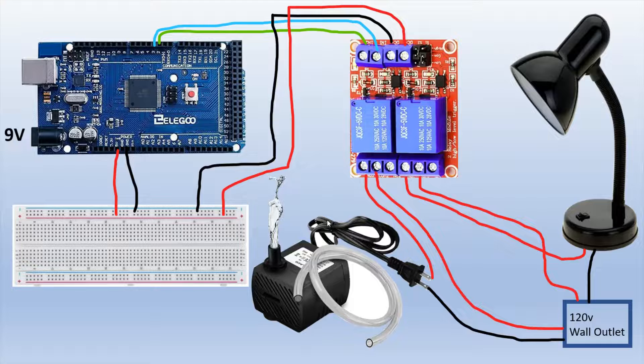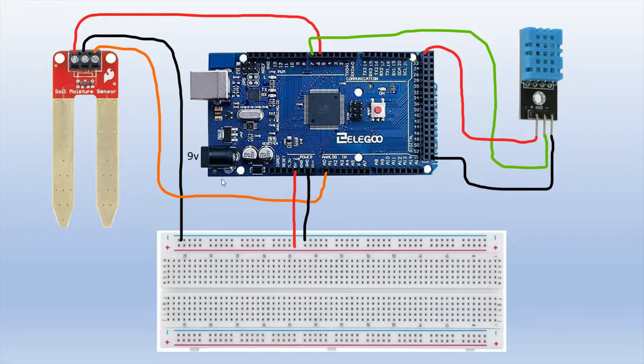I used extension cords because I didn't want to cut the pump's original cable in case I needed it later. Extension cords are cheap and easy to wire into the relay ports. We use the normally open port because we want the circuit open — the pump off — by default. When the relay is triggered, the pump turns on. If you used the normally closed port instead, the pump would always be on and would turn off when triggered, so make sure to use normally open.